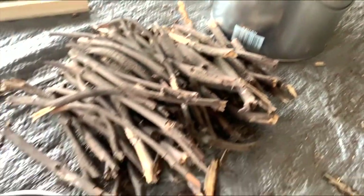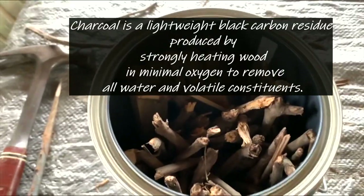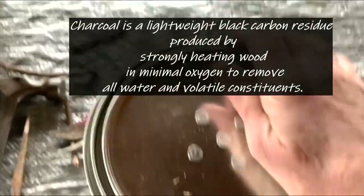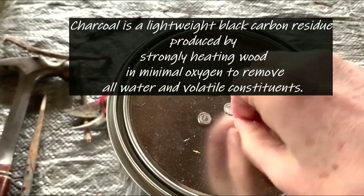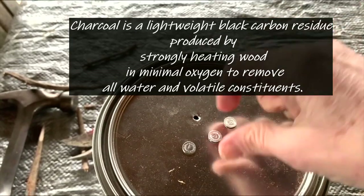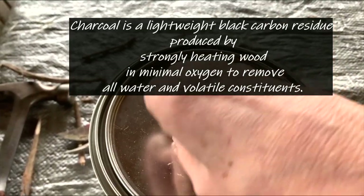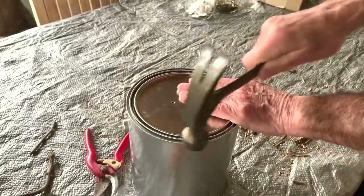Charcoal is created by burning the wood in this five-gallon drum, and we're going to remove the oxygen from that. I want to put it in this five-gallon bucket, and my husband has put five nails in the top of this bucket lid. I'm removing those nails so that moisture will be released when I stick this five-gallon bucket into the fire.